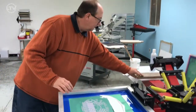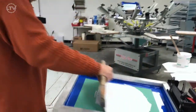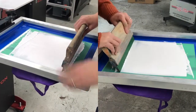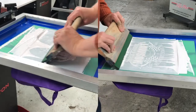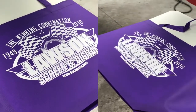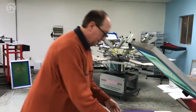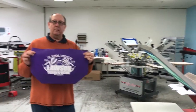Bring the strap down. Go ahead and grab our squeegee. Now a tote bag just has a lot of roughness to it, so we're going to flood it and stroke it twice. And there we go — we have a perfectly printed tote bag.